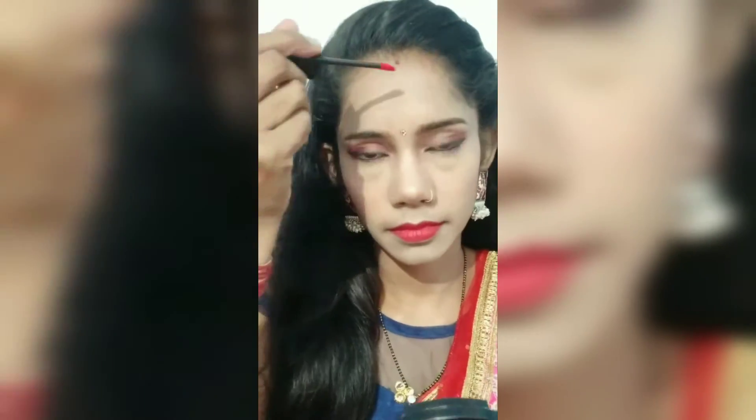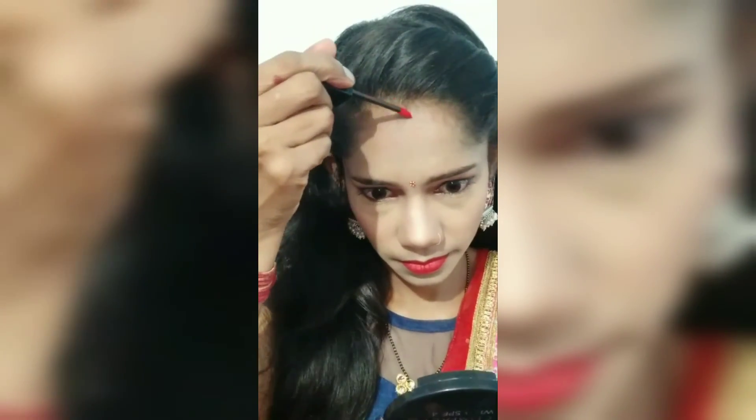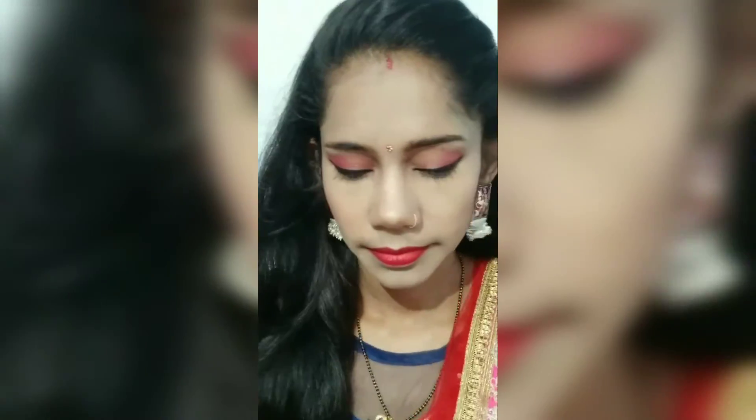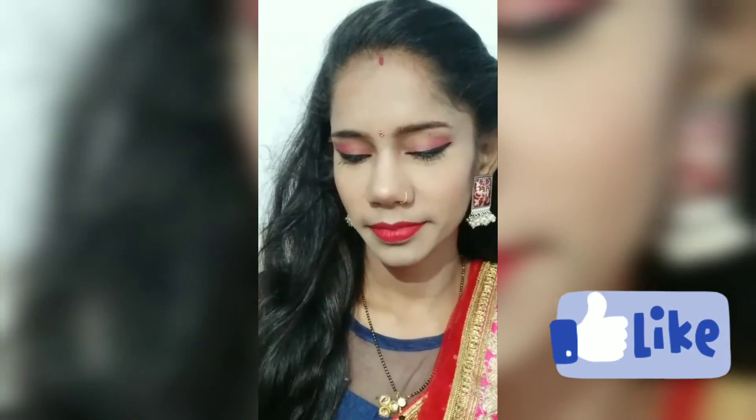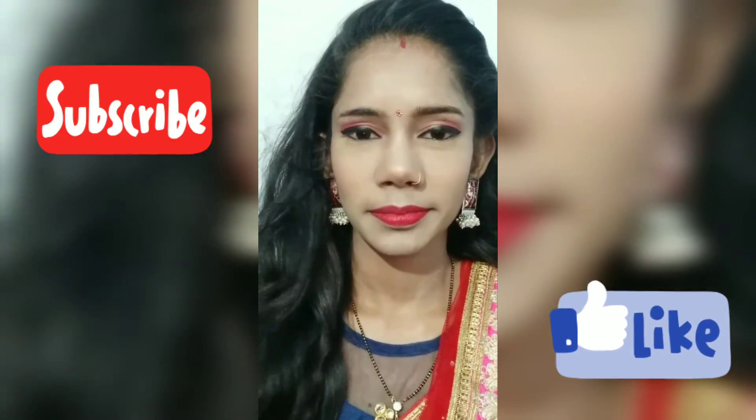This is my final makeup look. You can see how good it looks. If you like my video, please subscribe to my channel, friends.